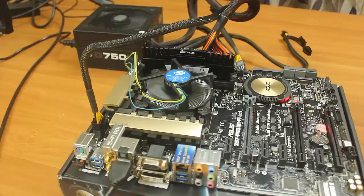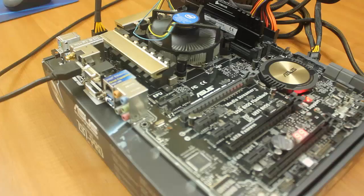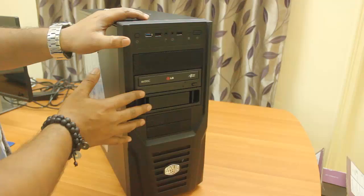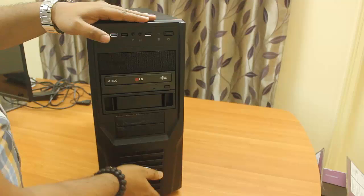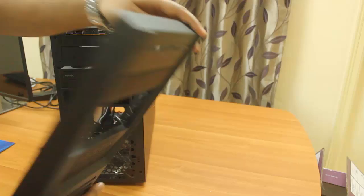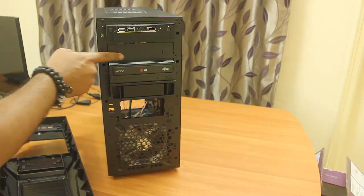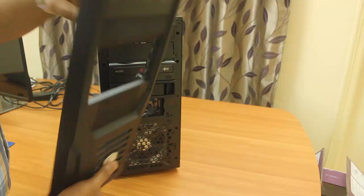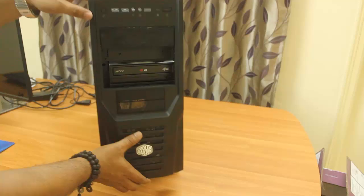Now I'll put this setup into the cabinet. I have already installed the DVD ROM in the cabinet — in this particular cabinet, there is a gap below where you can put your hand, pull the panel out, break off the knockout strip by twisting and bending it, then put the DVD ROM inside. There is also a filter you can pull out and remove.